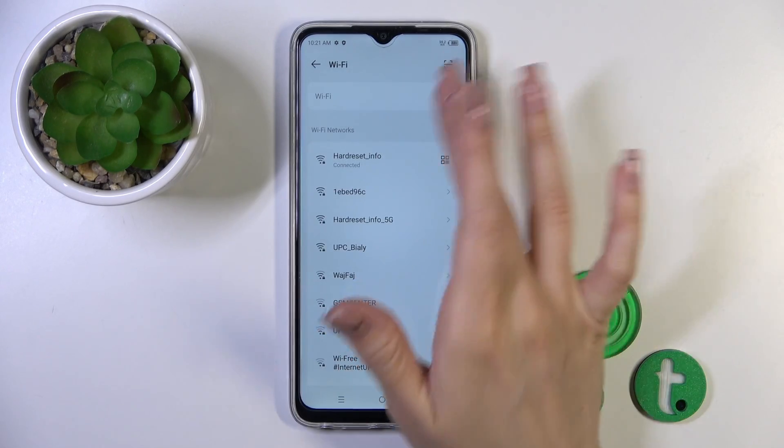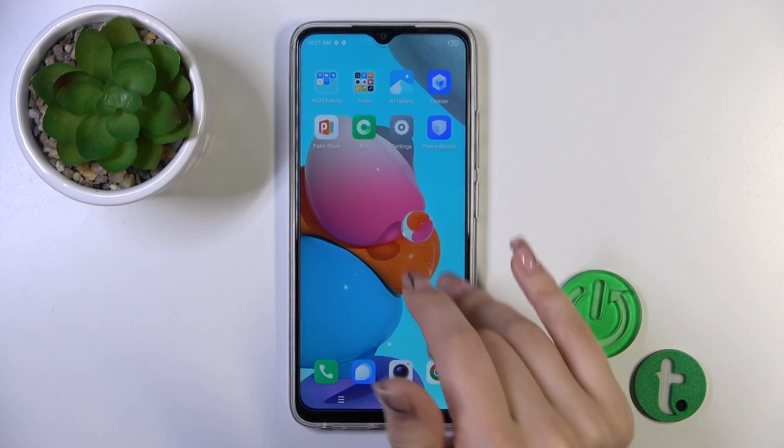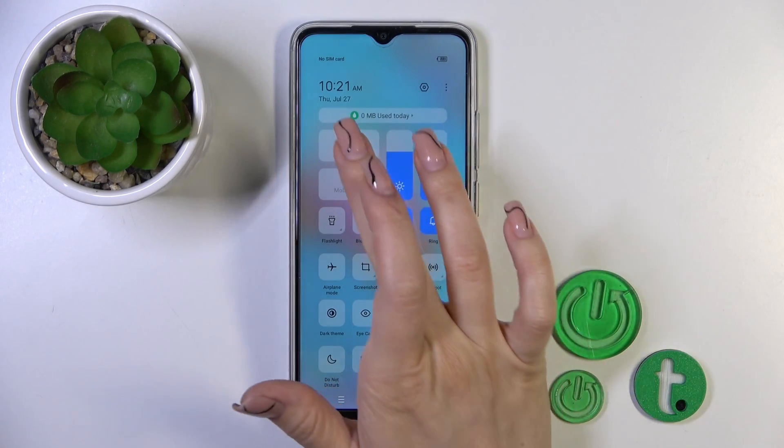If you want to turn off the Wi-Fi, just click the switcher once again. There's also another way to do this — open the control panel and you'll see the Wi-Fi icon there.